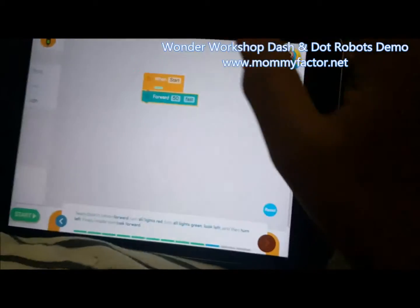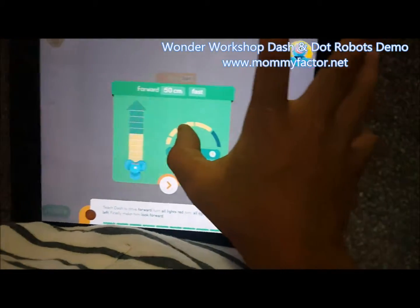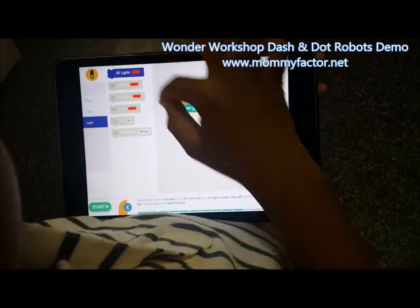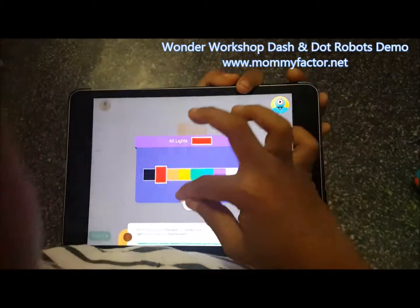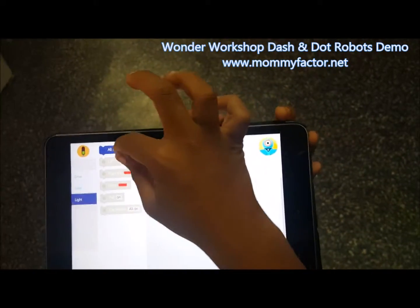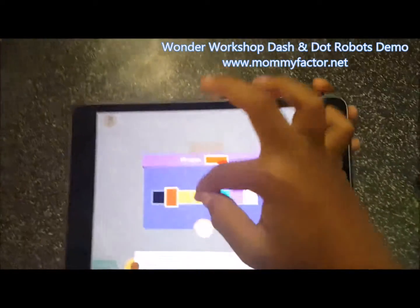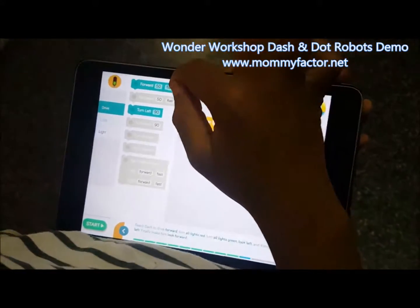Forward. So the app tells the child different things that they can do with their robot, and then the child uses the options. It's real easy and simple. Just make him go back one, and then that's it. Just make the robot go left.